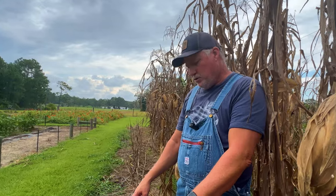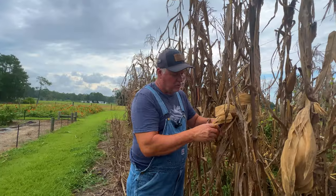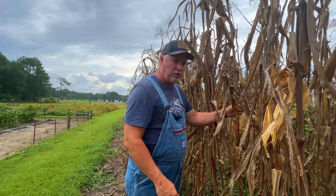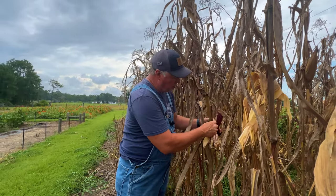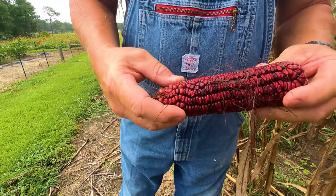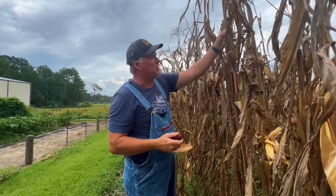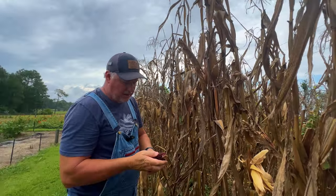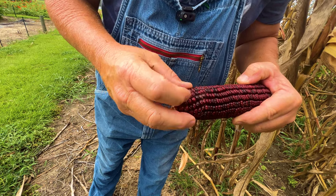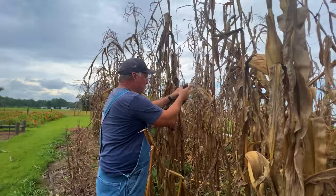I always keep two buckets here. If I'm going through harvesting my corn and I run across one that the bugs have gotten into, I put it in my other bucket and I'm going to use that for chicken feed so nothing goes to waste. Sometimes the weevils will eat into it more than that. When the husk is torn away at the top and you see dusting inside, that tells me the weevils are in there pretty good, so I may cull that one back to chicken food as well. I keep my best ears to grind for cornmeal, grits, and corn flour.